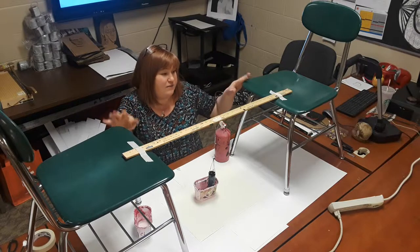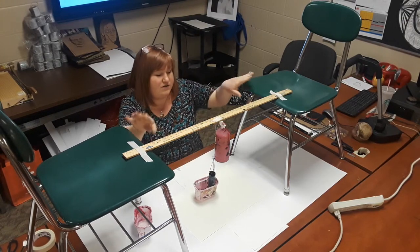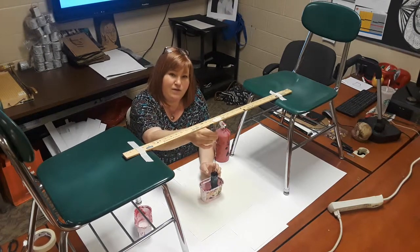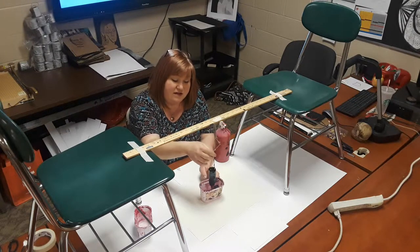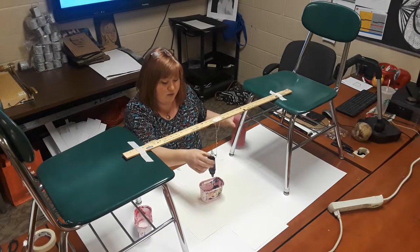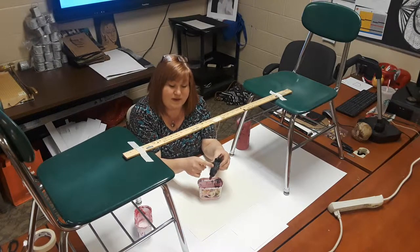We started out with just a simple something to hang our pendulum on, which we just used a yardstick resting on two chairs. As you can see here, we taped those down so they're not going to move. Then we tied a paperclip onto a loop of string that kind of allows you to take the paint distributor off and on easily, which also helped it to move a little bit more freely.